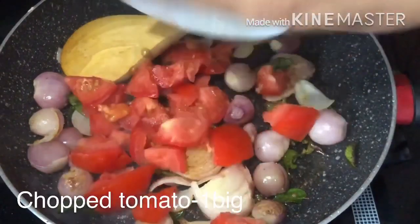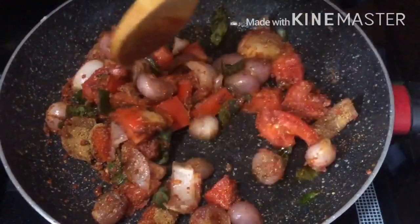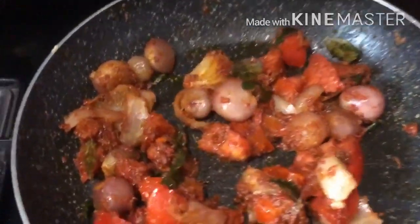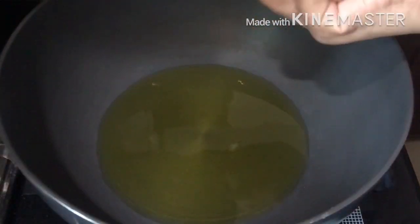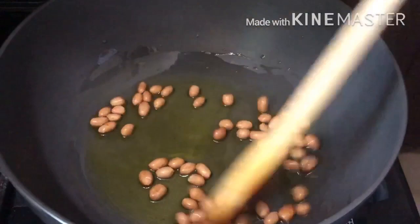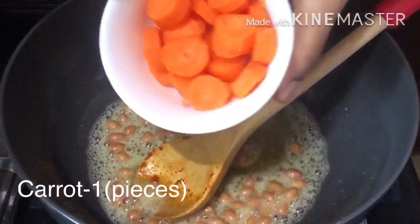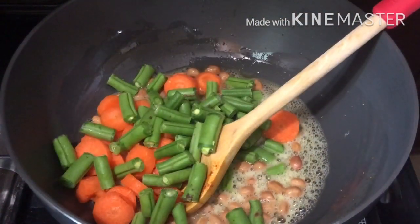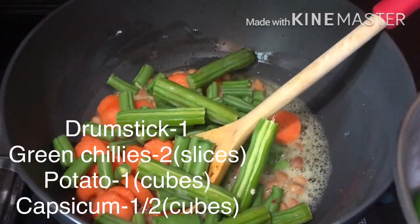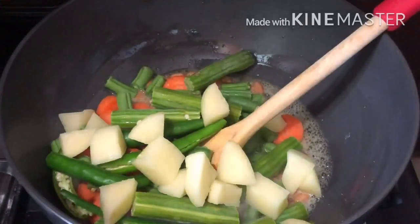Let's make a big size tomato chop. Add 1 tablespoon of red chili powder, then add 2 tablespoons of red chili powder. Add a whole onion with garlic, add 1 tablespoon of red chili powder, add 1 teaspoon of garlic powder, add 3 tablespoons of red chili powder, and add 1 cup of capsicum.